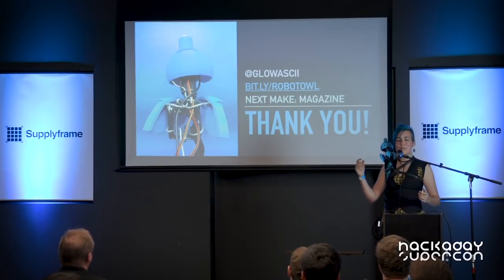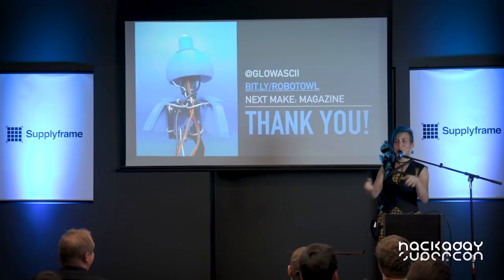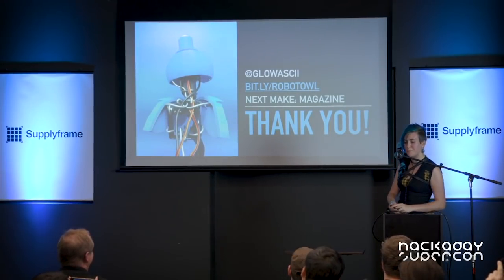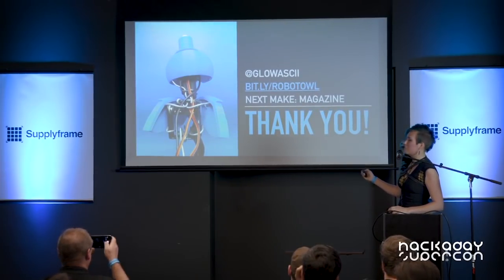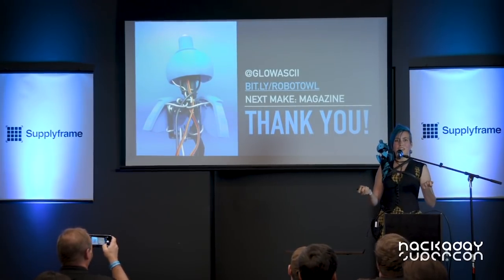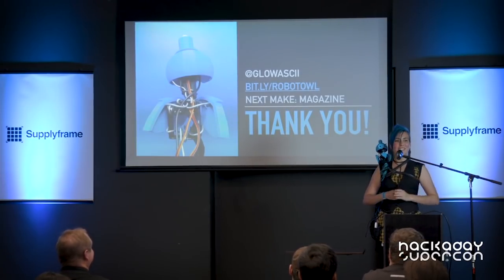Thank you. If anybody's got questions I would love to talk to you after. You can check me out on Twitter or Instagram — there are lots of progress photos. The tutorial is there too, and he's in Make Magazine which comes out on the 7th, but the article is now live so you can find it through my Twitter or Instagram.